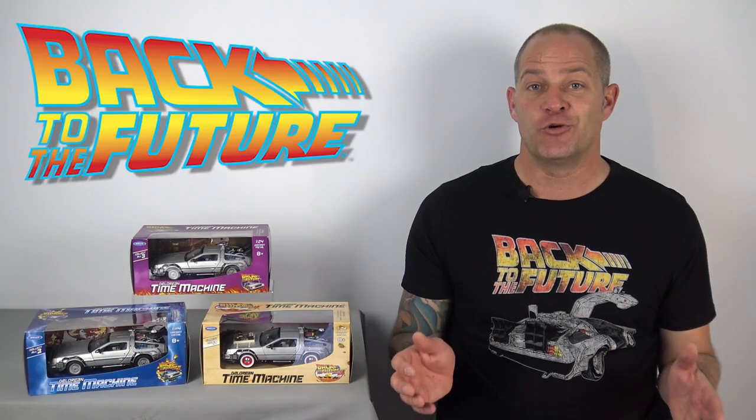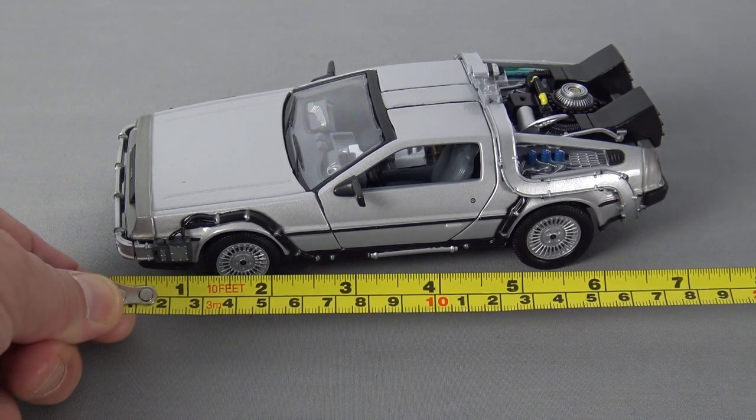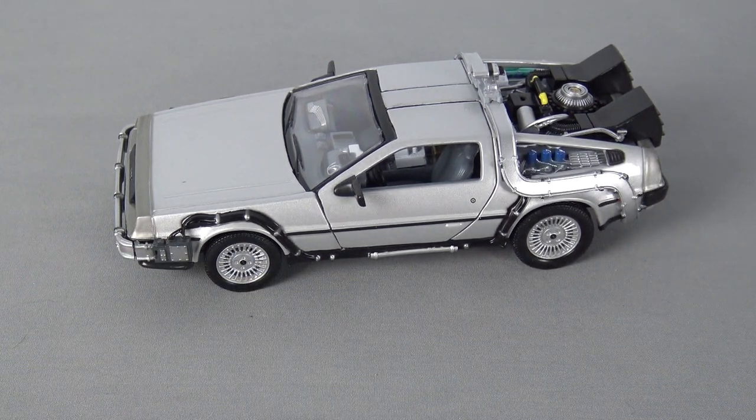Let's start by taking a look at the DeLorean from the first Back to the Future movie. The 1:24 scale makes this DeLorean approximately 7 inches in length, and I'm very impressed with the amount of detail packed into a model this small — the lines on this car are simply gorgeous.